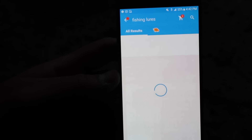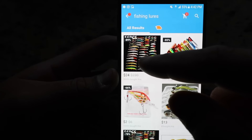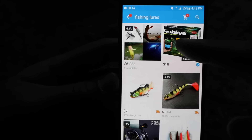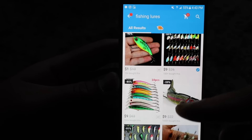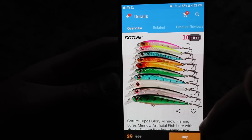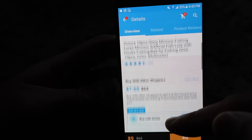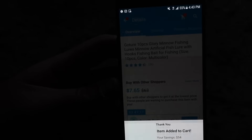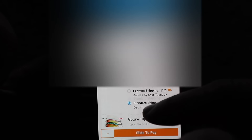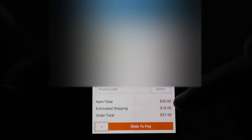Now searching for lures — look at this, a 50-piece set of jerkbaits for $24, that's not half bad. Oh swim baits — that might work. Here's a really solid one: a 10-piece set of minnows for $9. It comes in various colors, has beads inside — that is dope. That's what we're going with. Added to cart. Let's go to our cart and see how much we've spent.